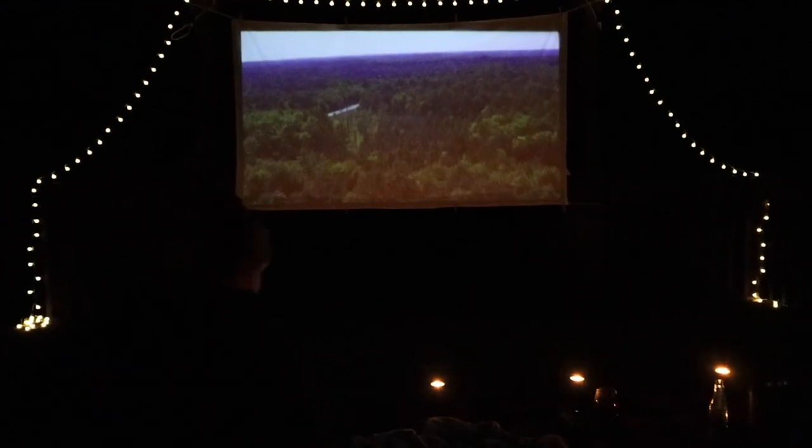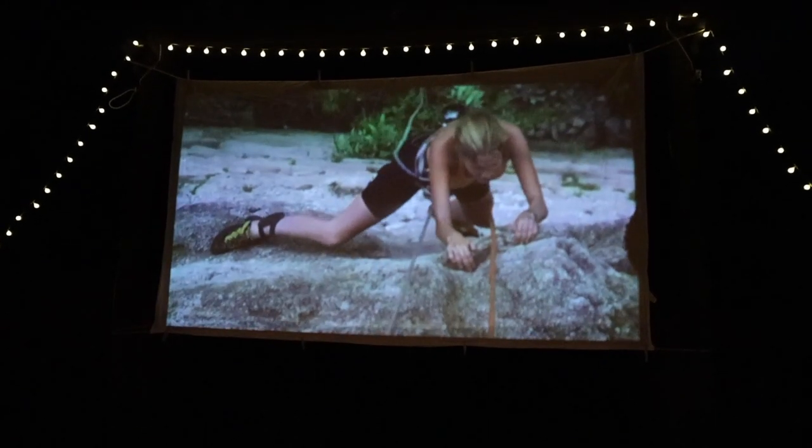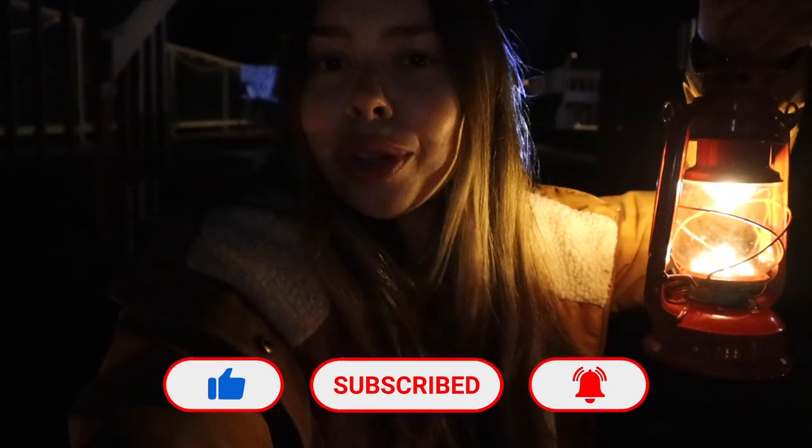It looks so good — you ready? Are you safe? Damn, what a setup, it's so nice. We just finished up the movie and it got really cold outside, so I think we're going to call it a night. I hope you all liked this video — if you did, please give it a thumbs up, subscribe, hit that notification bell, and come wander with me in the next one.